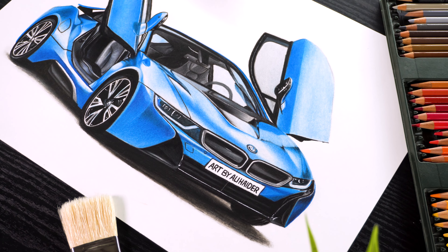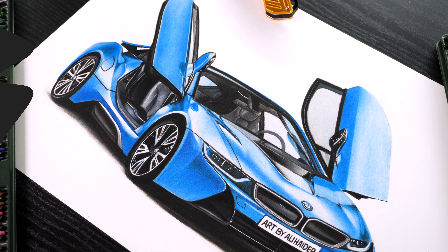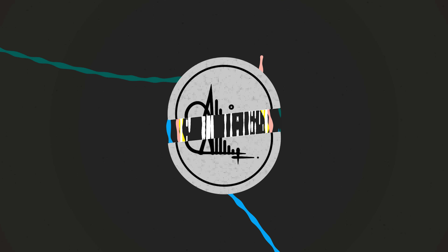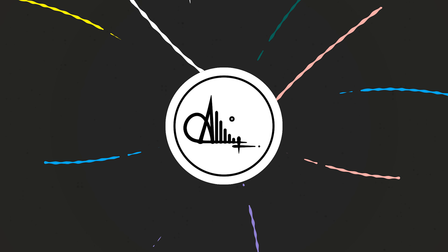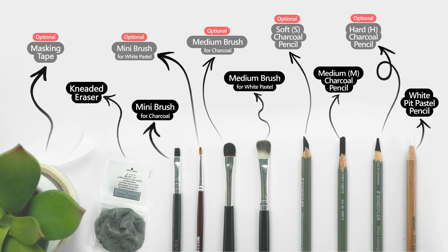Hi, welcome back. Today I'm going to show you how to draw this realistic car using pencil colors. So let's get started. These are the art supplies I'm going to use for this drawing and you can pause the video right here to note them down.